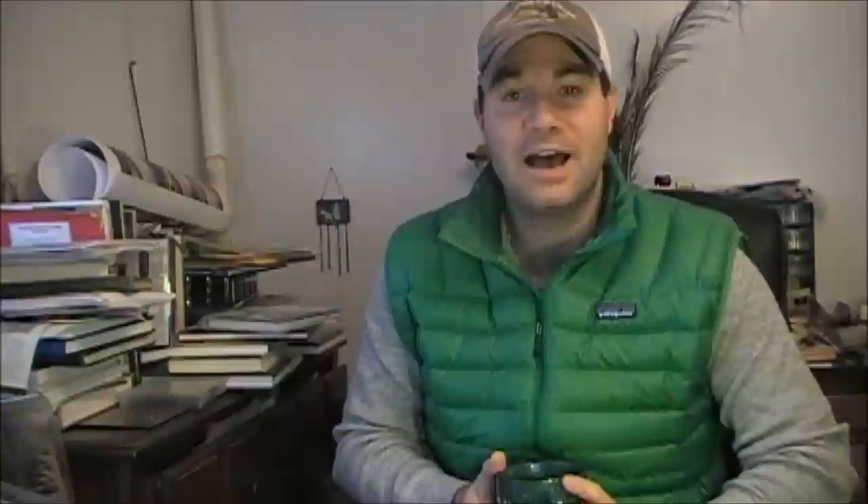Thanks for watching these videos. I'm going to list some of the materials used to tie this fly and then show you the steps on how to tie this Iced Case Caddis.